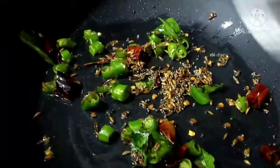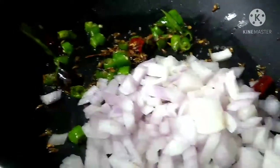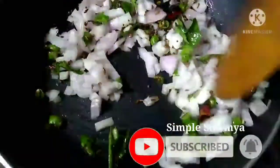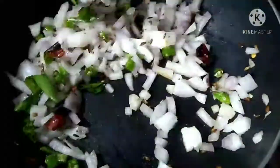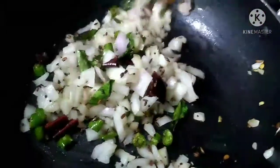Chop the onion in medium size. We are going to make the onion very dry, in a brownish color. Add salt and half a teaspoon of ginger-garlic paste.